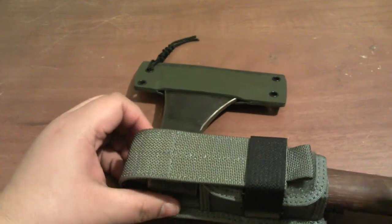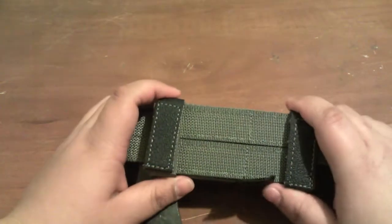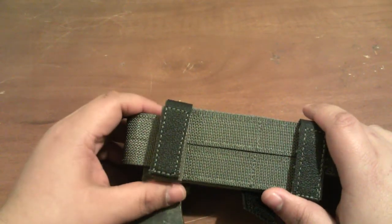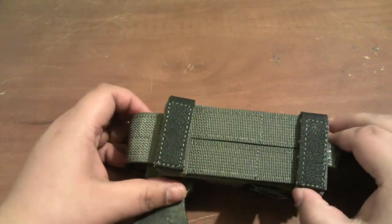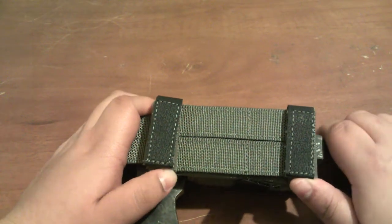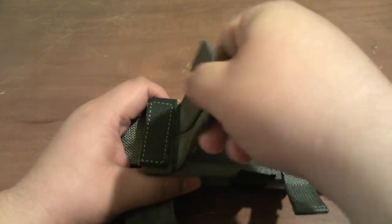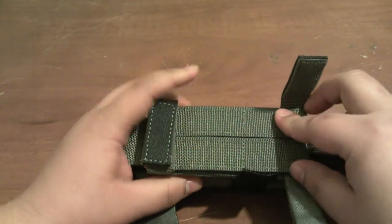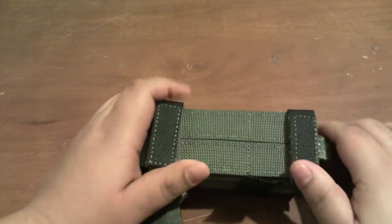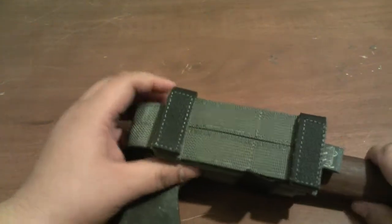Now I don't have to worry about it brushing into a tree and coming off. Also, the back is MOLLE compatible. And say I fall into a body of water and this is weighing me down — I've tested it, it's hook and loop, so I can just push and yank it right off my belt. Heaven forbid I'd ever need to ditch my hawk that way, but in a survival situation I could.